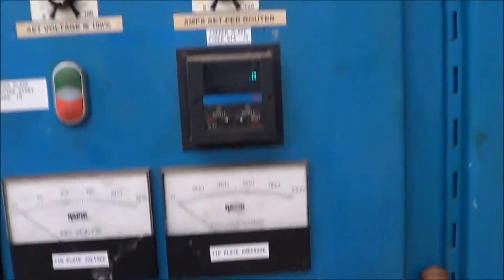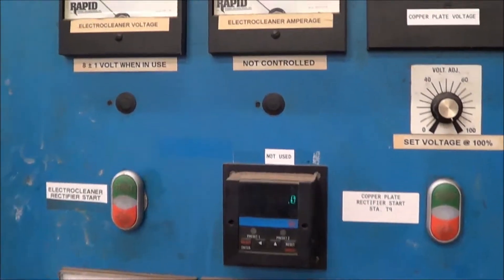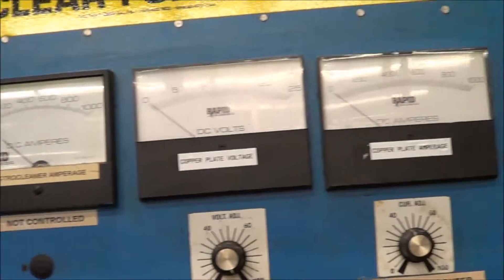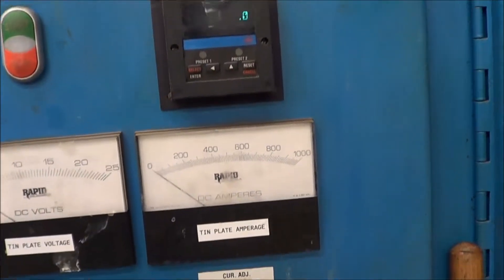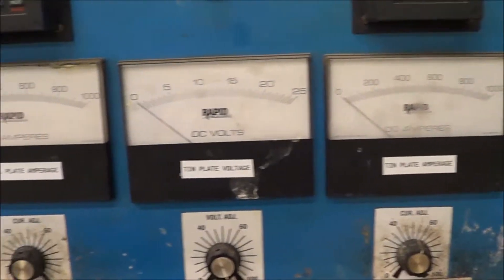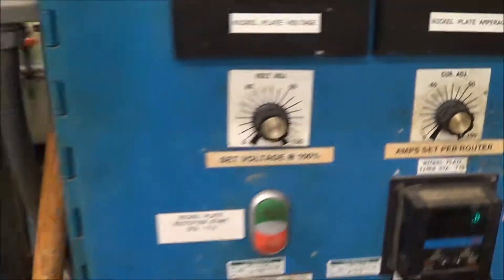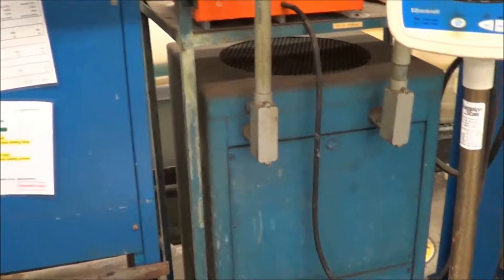Here are some of the rectifier controls on the back side. You have an electroclean that is 1000 amp 15 volt. The copper plate is 1000 amp 24 volt. The tin plate is 1000 amp 18 volt. And the nickel is 1000 amp 18 volt. Here is your electroclean rectifier — all rapid, all very nice condition, air cooled.